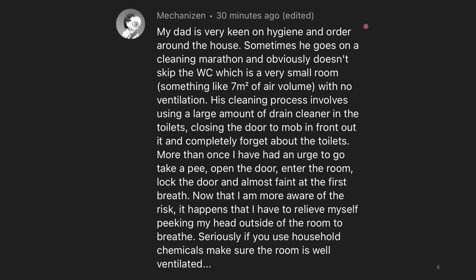My dad is very keen on hygiene and order around the house. Sometimes he goes on a cleaning marathon and doesn't skip the water closet, which is a very small room with no ventilation. His cleaning process involves using a large amount of drain cleaner in the toilets, closing the door to keep it all in there, and completely forgetting about them. More than once, I've had an urge to go take a pee, opened the door, entered the room, locked the door, and almost fainted at the first breath. Now that I'm more aware of the risk, I have to relieve myself peeking my head outside of the room to breathe. Seriously, if you use household chemicals, make sure the room is well ventilated.